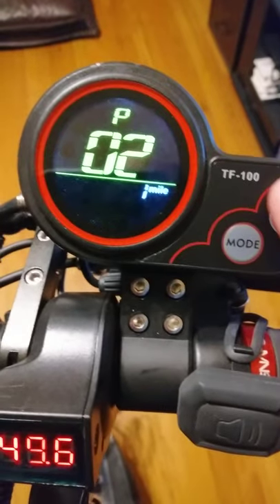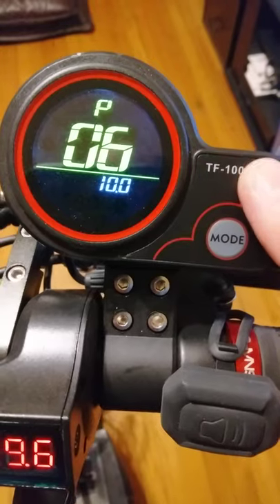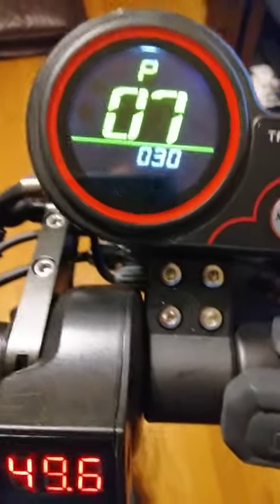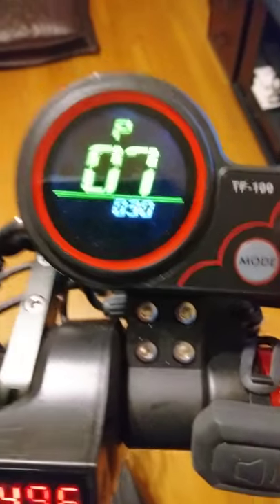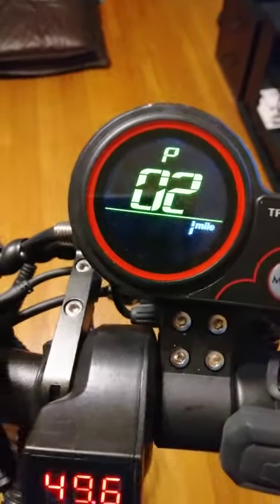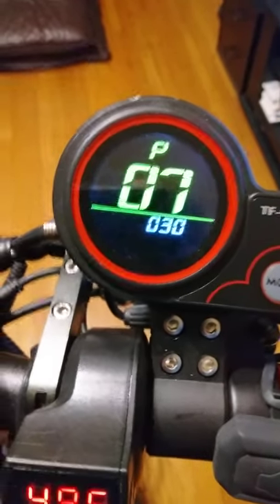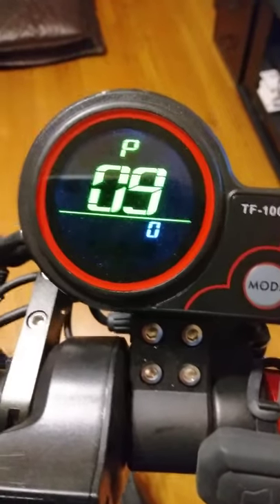Number seven is how many magnets are in your motor — this comes from the factory preset, so leave this alone. This could cause the speedometer to read incorrectly and could also make the scooter run terribly wrong.